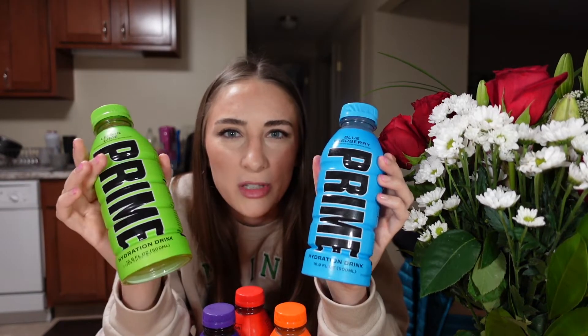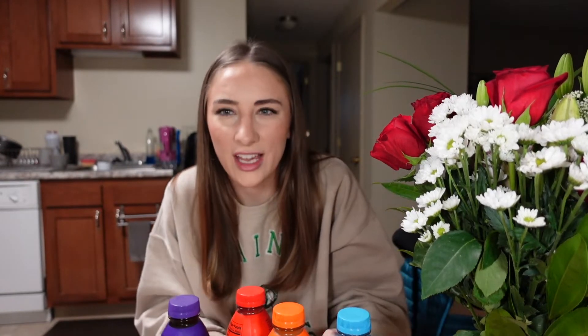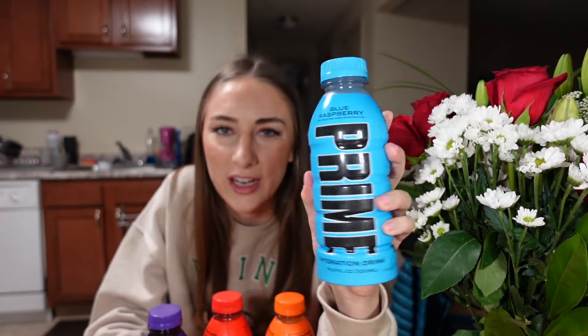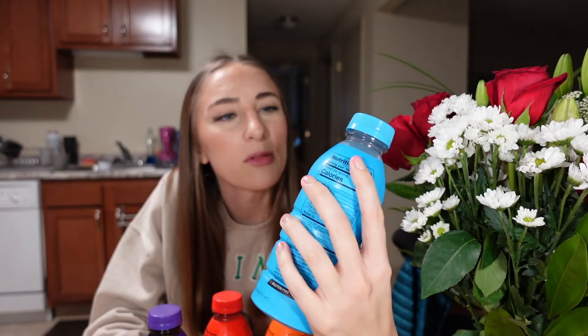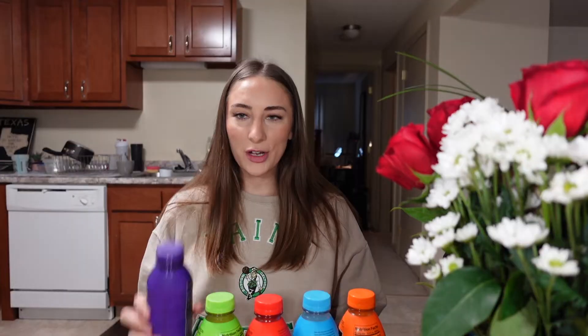I also want to give a big shout out about the packaging — it's just so aesthetically pleasing. The big 'Prime' on the front, the colors are awesome, they're like electric. Personally, the blue one catches my eye the most and I think I'm gonna like that flavor the most. I'm gonna go ahead and try the grape first.